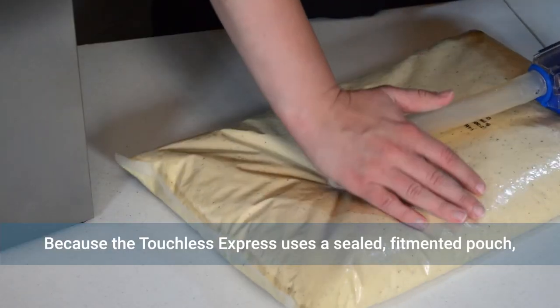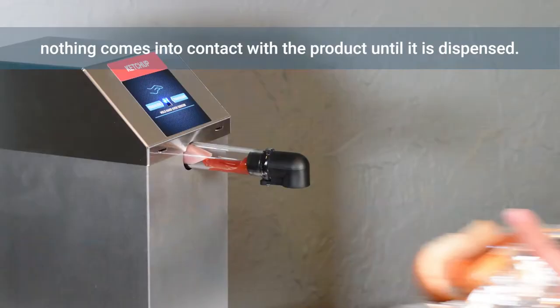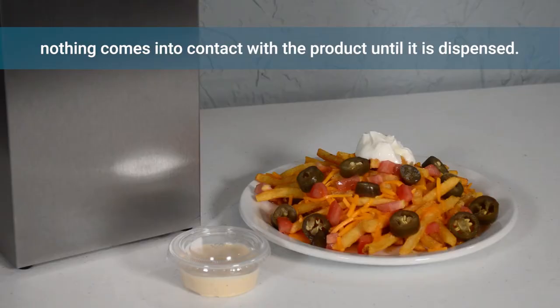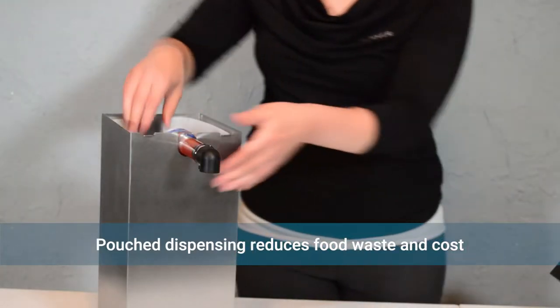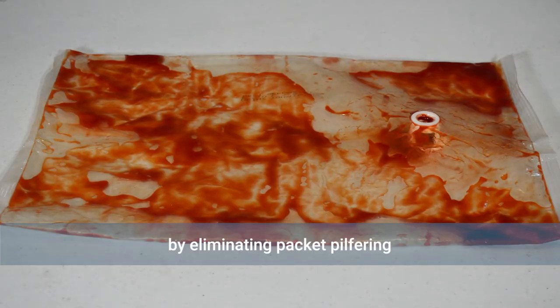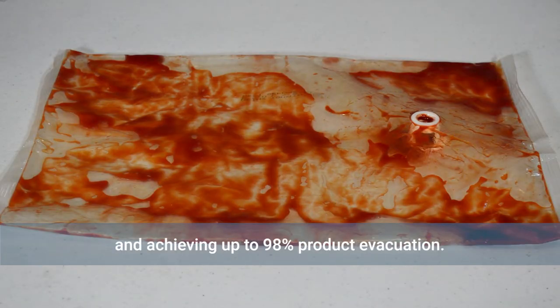Because the Touchless Express utilizes a sealed, film-fitted pouch, nothing comes into contact with the food product until it's dispensed onto an entree or into a to-go container. Pouch dispensing also reduces food waste and costs by eliminating packet pilfering and achieving up to 98% product evacuation.